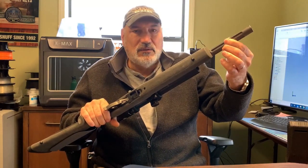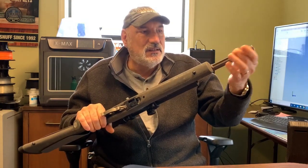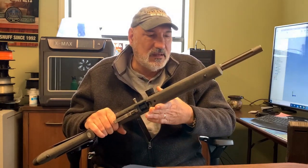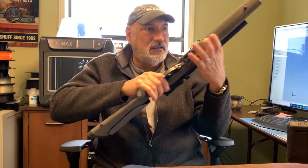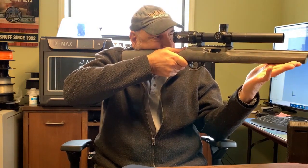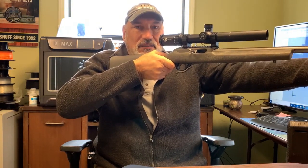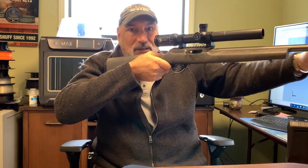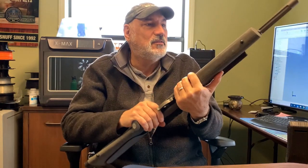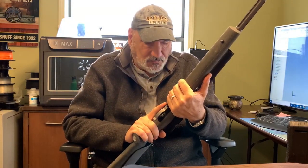I wish the barrel were a little shorter, but it's nice — it fits good. Of course it's threaded for a suppressor, which I don't have. The only scary part about using this gun from the truck is that when you sight out the window, your mirror ends up right here. If you're not careful, you're going to shoot your mirror out because you're looking over the top of the mirror and the short barrel is stuck right into it — boom, there goes your mirror.